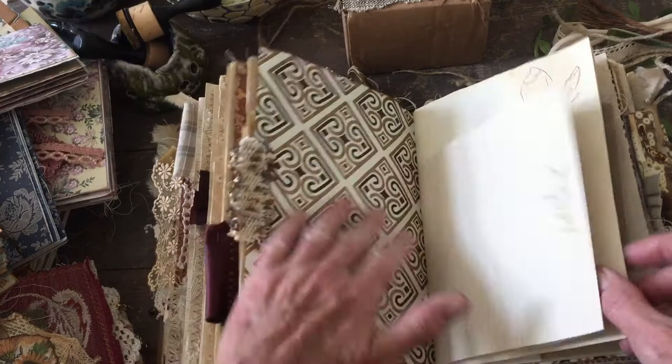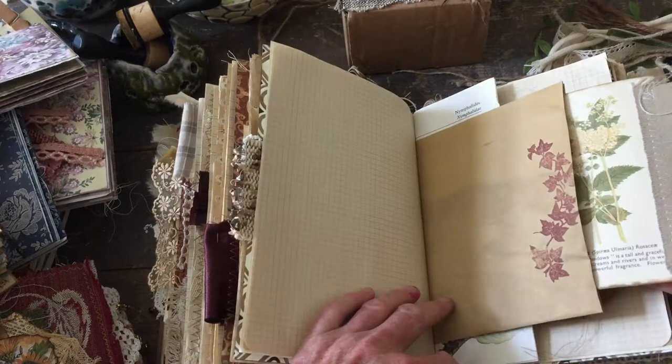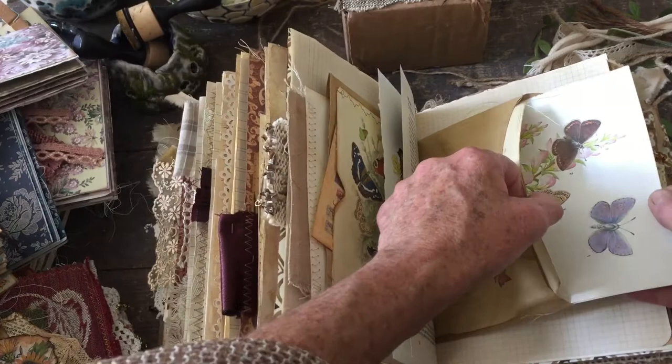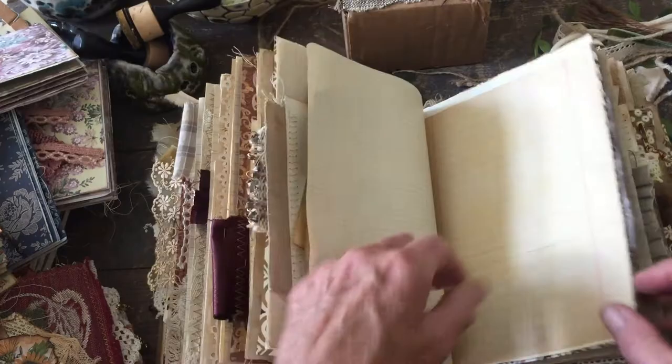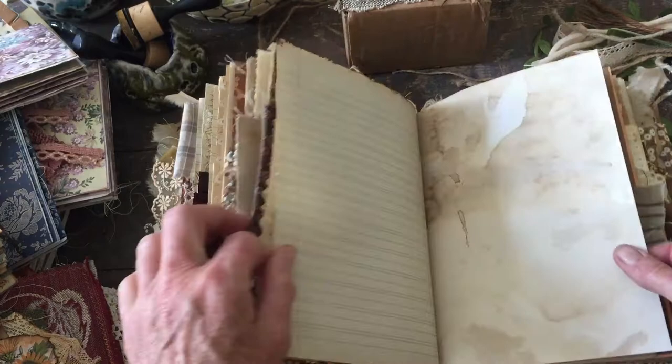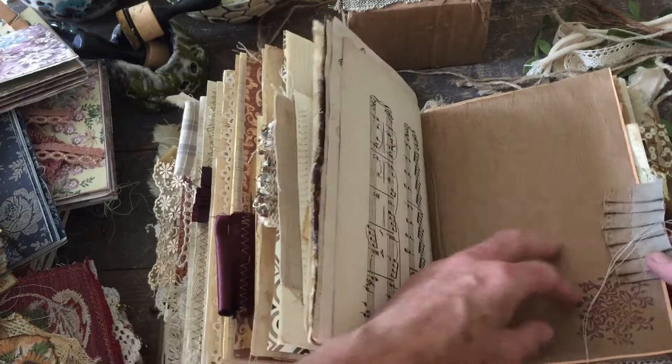Maybe for somebody to put a photograph on or whatever. Then we've got a paper bag with a journaling card, another small journaling card, and then the middle of the signature again — another page, another journaling card, and another journaling card. There are lots and lots — really tons of room for scribbling and journaling. It could be used for so many things. You could even put photographs on here, especially on these pages. A photograph would look really nice on these ones with the dark background.